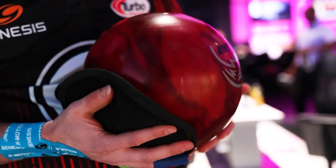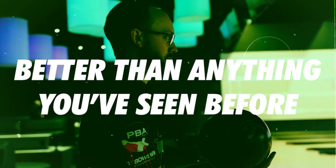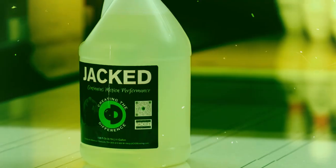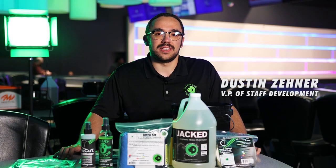What if I told you we came up with a product to make your bowling ball hook more and continue through the pins better than anything you've ever seen before, just by using science? Introducing Jacked. In this video we're going to talk about the ins and outs of this product as well as when and how to use it.